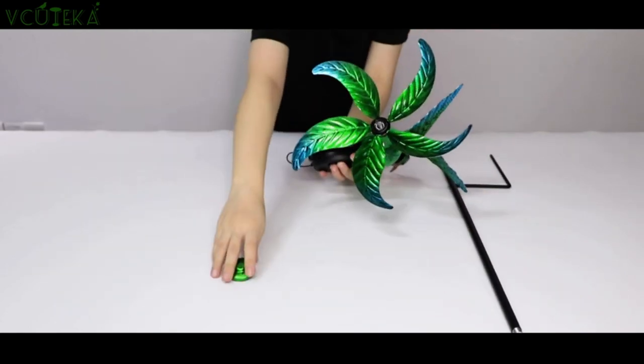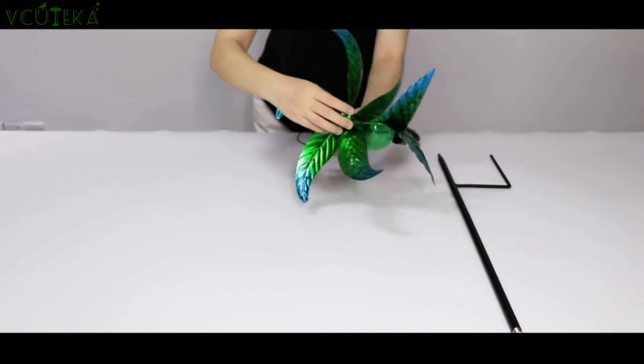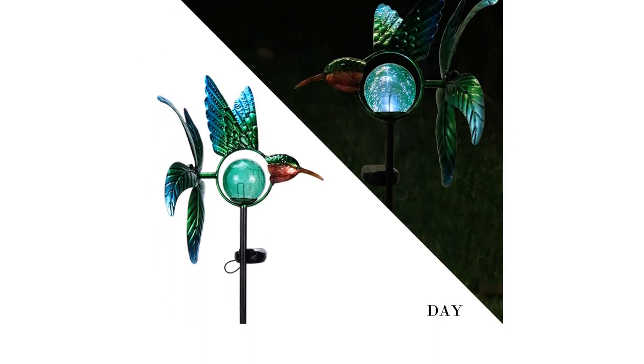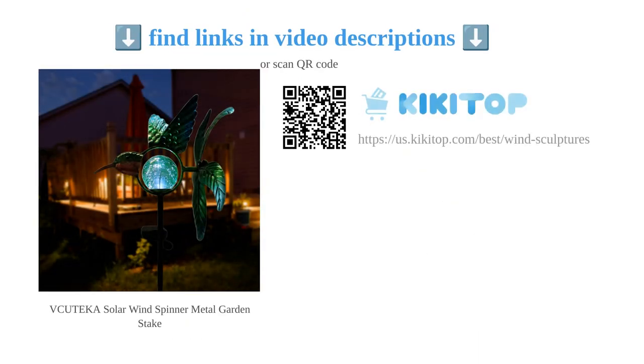It is the perfect gift idea and will bring years of entertainment to you, your family, and friends. The only downside is its short and thin metal construction, which some customers have noted. Overall, the VQ Teca solar wind spinner is a beautiful addition to any garden and provides a touch of whimsy and charm.